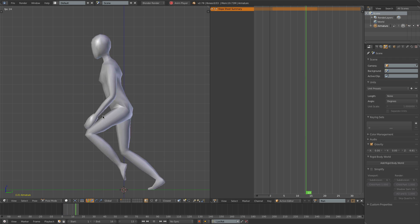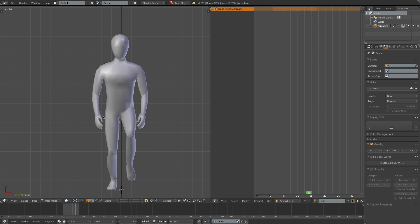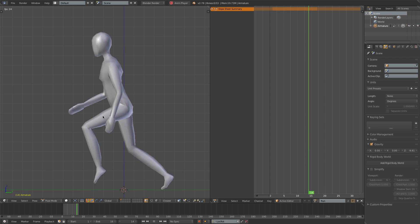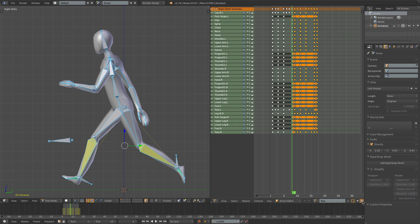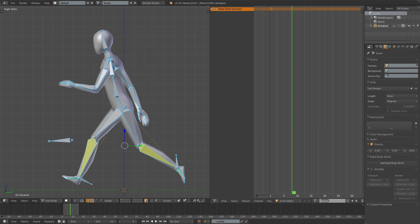I think this is looking alright for now, so I'm going to leave the run animation here and focus now on the idle animation. Alt-H to unhide the bones, and I'll close out the run animation, create a new action called idle, and just press the F button as always.